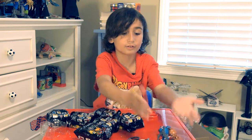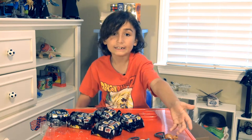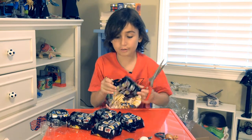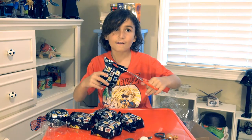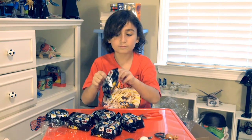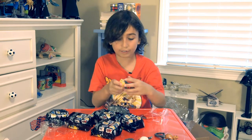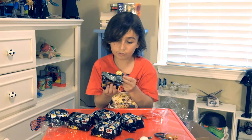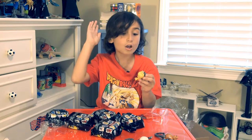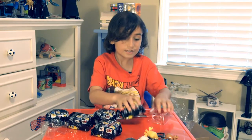Okay, so you already know which ones we have: Freddy, Toy Bonnie, the Puppet, and Balloon Boy. I'm sure they'll probably make more versions of these someday. This one is original Chica, and for some reason there was a check on this bag — oh, the check marks are the characters listed. That makes a lot of sense now.